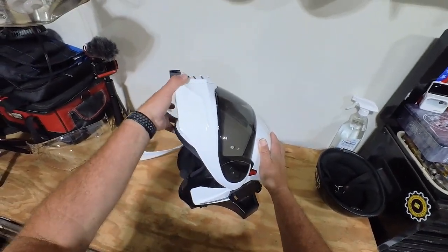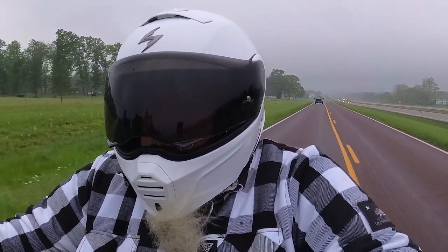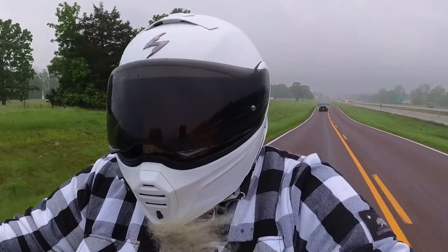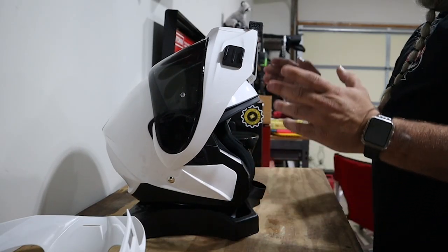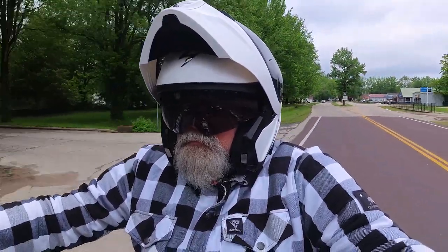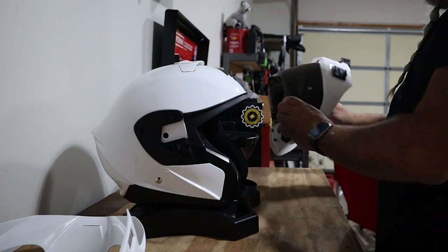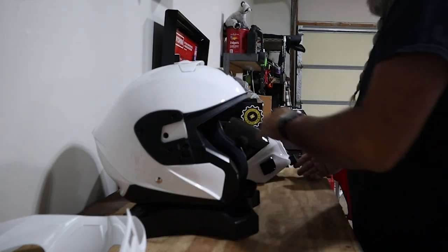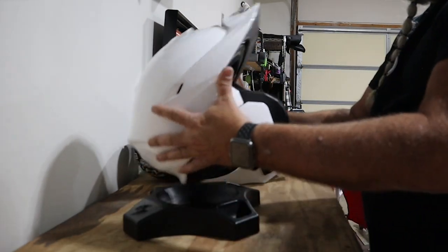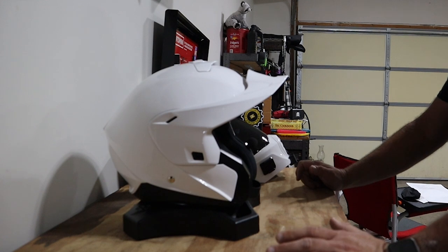I wear this helmet much more frequently than any other DOT helmet I've had in 30 years because of these features. When it's raining and storming I have a full face helmet with protection from the elements, but if the sun comes out and I don't want a full face, I can put the chin guard in the upright position. I've run at interstate speeds with it up like that and it was not bad. And if you want to take it off completely, it's quick — throw it in a bag, slap your sun peak on, and you're ready to go.